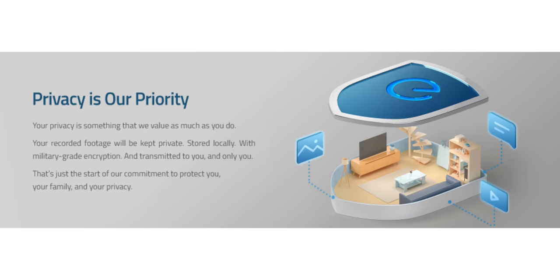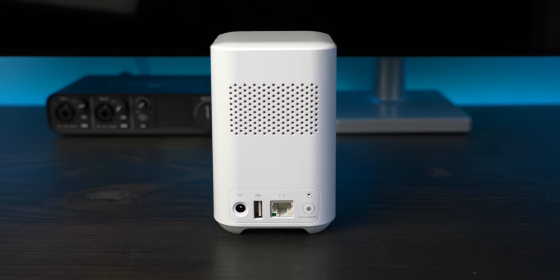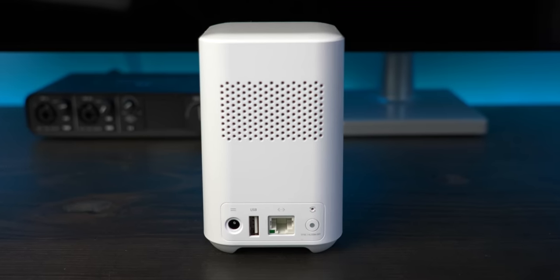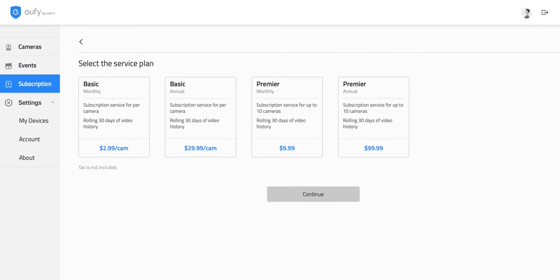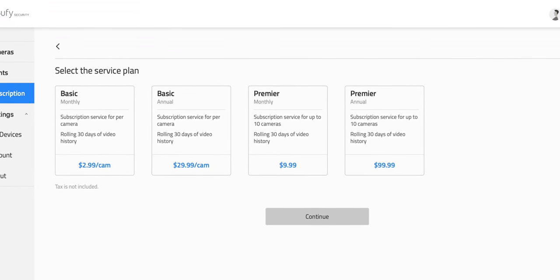Probably my favorite part of Eufy products is the encrypted local storage for all of your videos with no subscription fee. While the wired version stores videos on an internal 4GB of memory, the battery version stores videos on the 16GB of memory in the home base. In my review of the wired version, a bunch of people questioned what would happen if somebody stole your doorbell — well, with the battery version, there's nothing to worry about because the footage is locked away on the home base inside your house. Eufy does have an optional cloud service subscription, but it's really not needed. Having all of my footage stored locally, encrypted, and in my control with no subscription fee is fantastic.